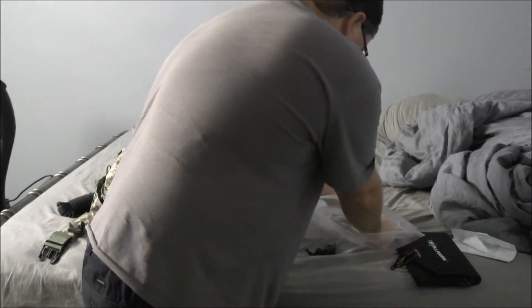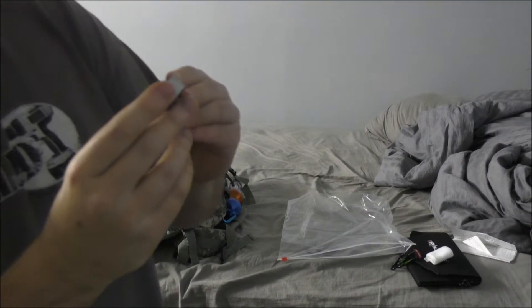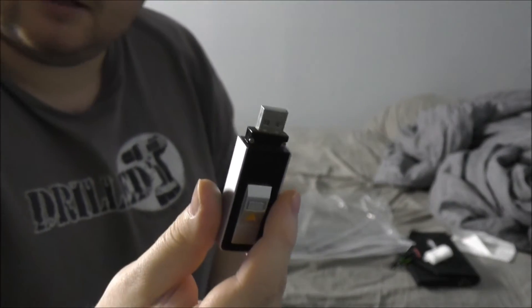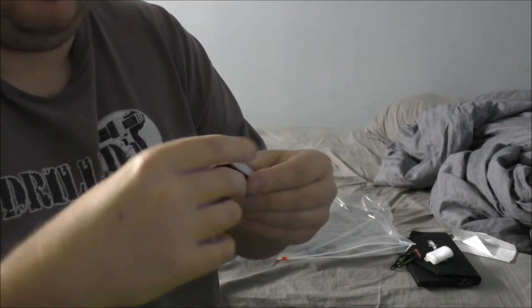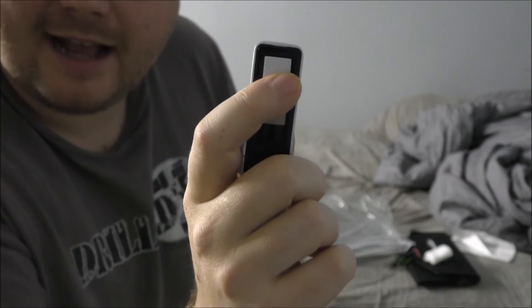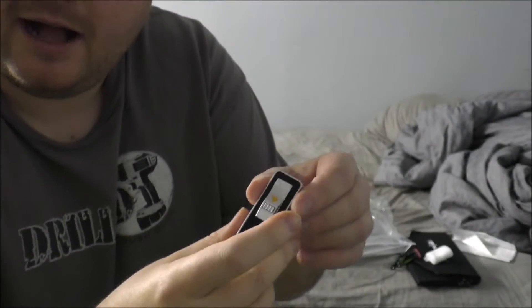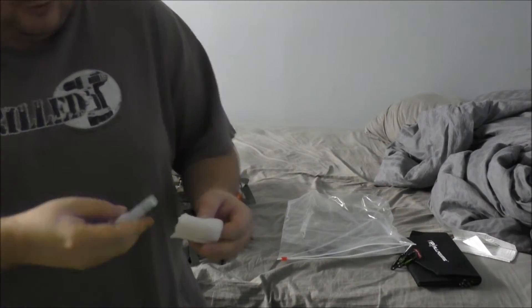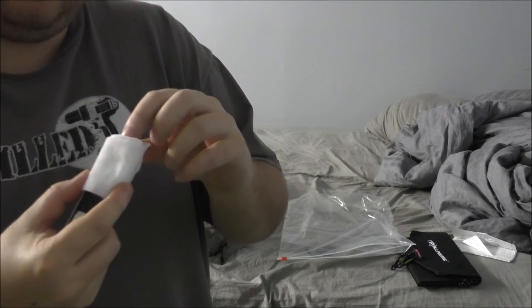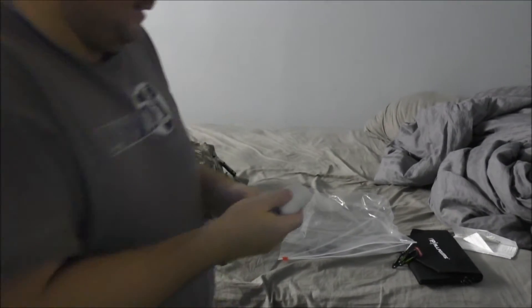I'll show you the lighter. This is called IgniteLighters.com. There's the cap to charge it with, so that can plug right into the solar panel and give me the ability to light stuff. If you pull down on this, it activates the ignition source. You put your tinder in there, light it, and then close it — easy as pie. Good for cigarette smokers as well. Once that thing's fully charged, apparently you can get quite a few lights out of it.